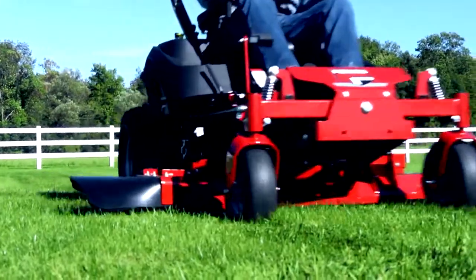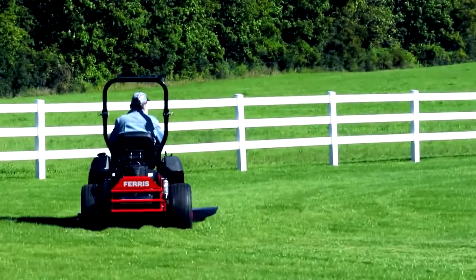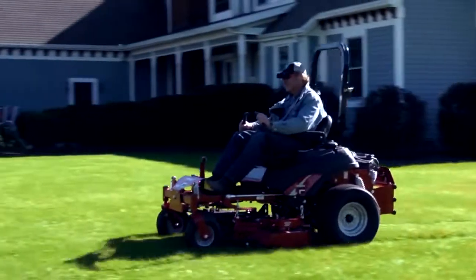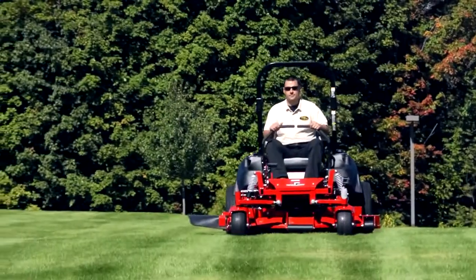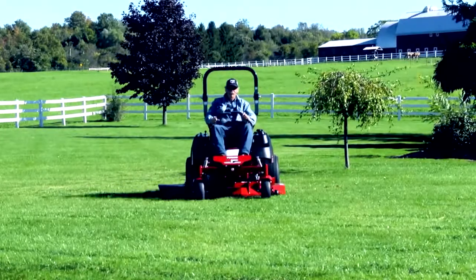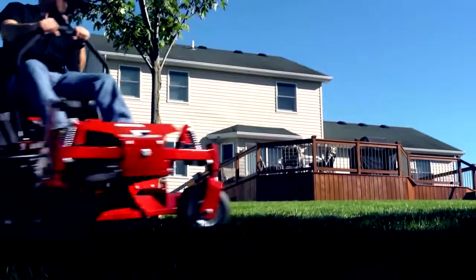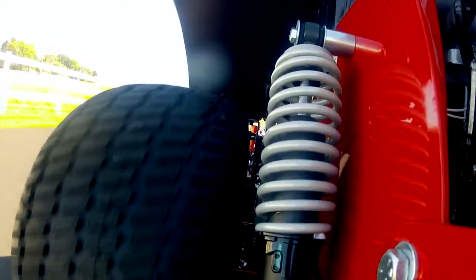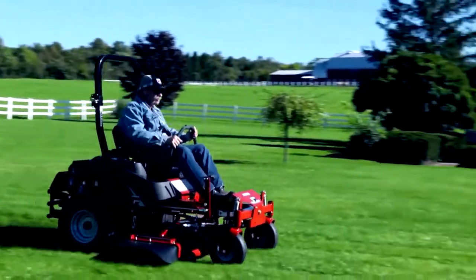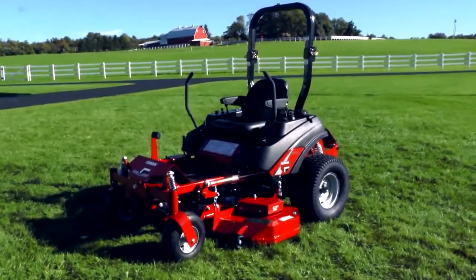The Ferris IS700Z Zero Turn Mower Series is turning heads. Expanding on the innovative Ferris Zero Turn line, the IS700Z offers an extraordinary package of features and benefits. All Ferris mowers are distinguished through innovative features and high quality standards in performance, durability, and ergonomic design. Whether you're a landscape professional or a property owner, Ferris mowers with patented suspension technology will give you a noticeable improvement in your mowing productivity and comfort. Let's take a look at the special features found on the Ferris IS700Z Series.